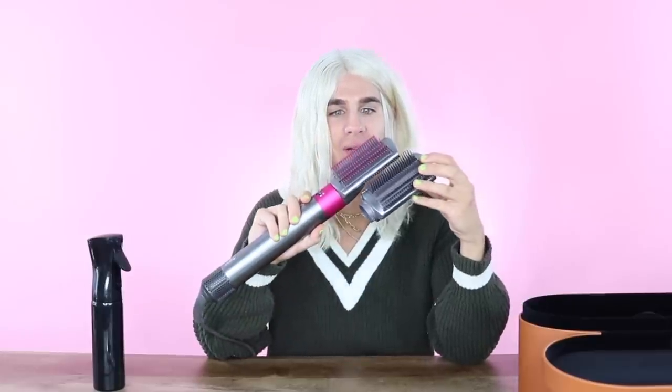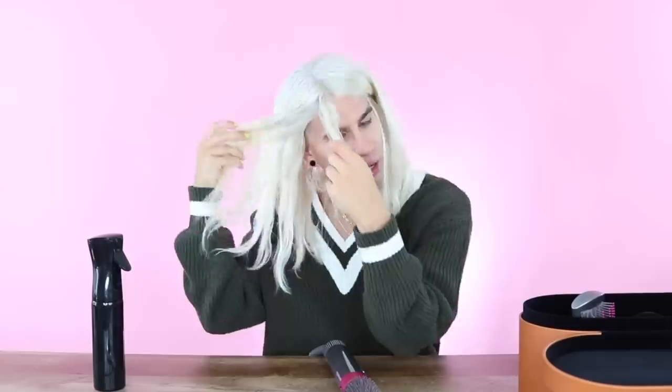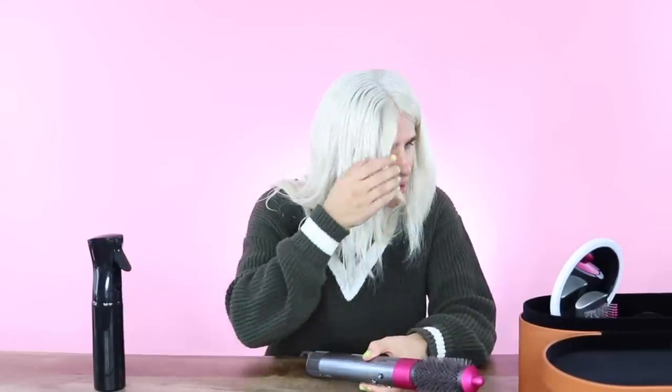It just did the same thing the other brush did. When you're using a brush that's nearly the same, there's not going to be any difference. Let's try the round brush now. I'm excited about this one — let's see if I can actually put a round brush curl in my hair with this product. Super cute! Honestly, this one was the easiest to get really close to your scalp with, and it gave you a nice bouncing curl. It does get really hot though, so be careful with your forehead. And now, onto what you all came here for — the curling irons.